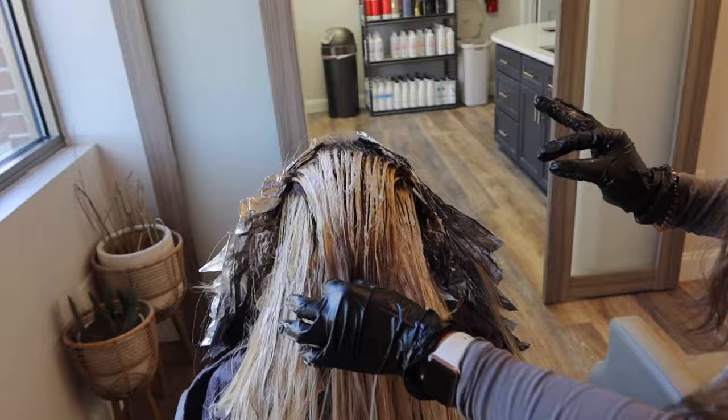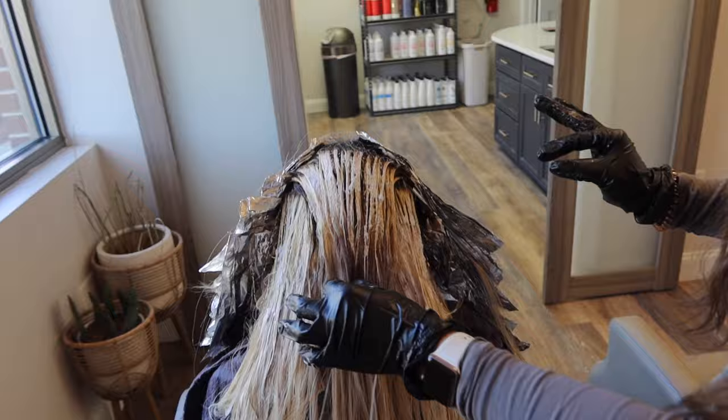It's looking a little crazy right now but I'm so happy with her lift, and here are all her foils.